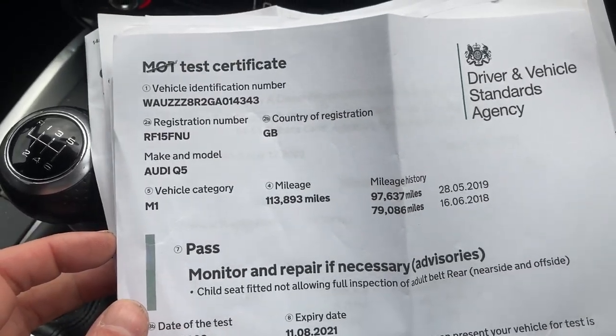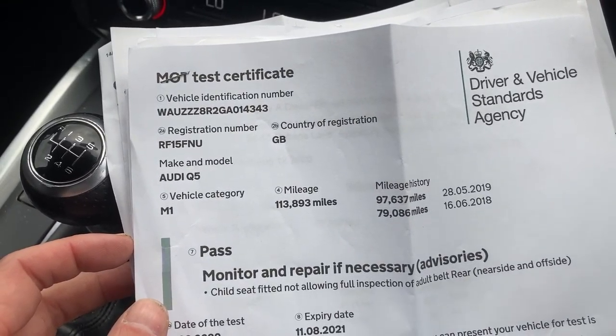MOT is to August. It's done 6,000 miles since the last service.